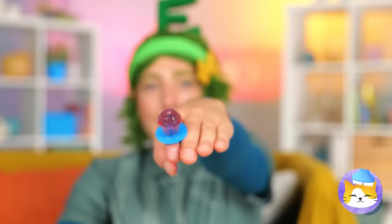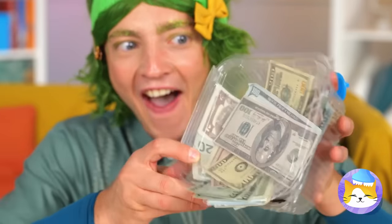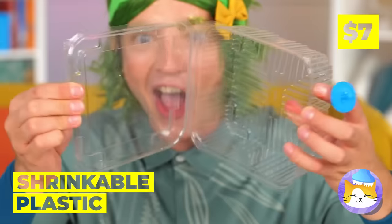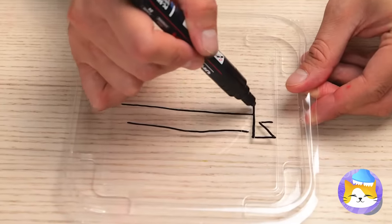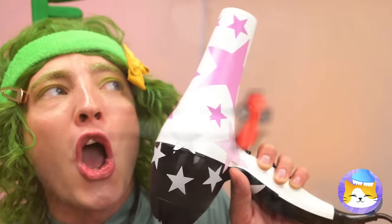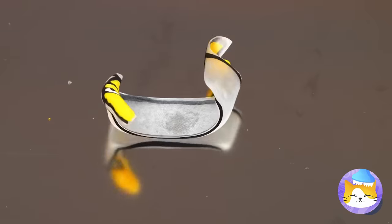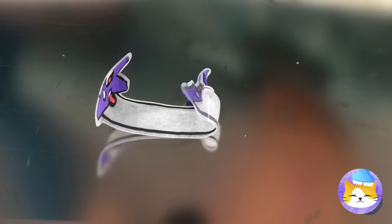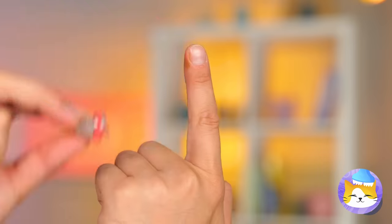Ooh, a ring — and it tastes great! Nothing lasts forever. Or can it? Draw a long shape on leftover plastic with something special on the end! Now cut it out and heat things up to shrink it into your new ring — and these rings are gonna stay!